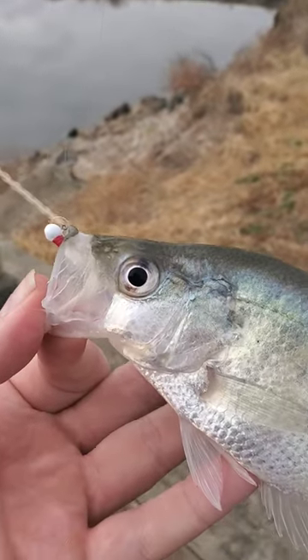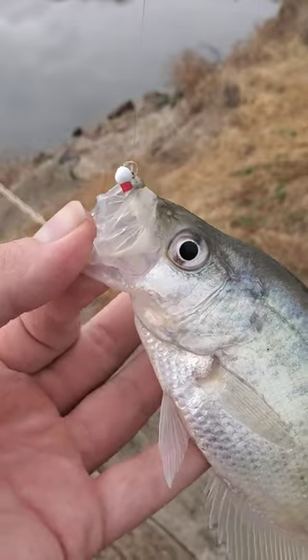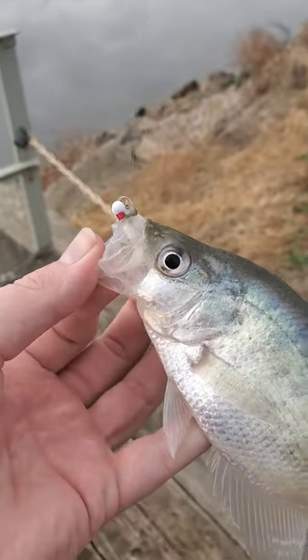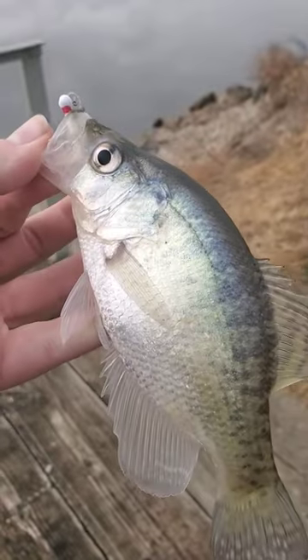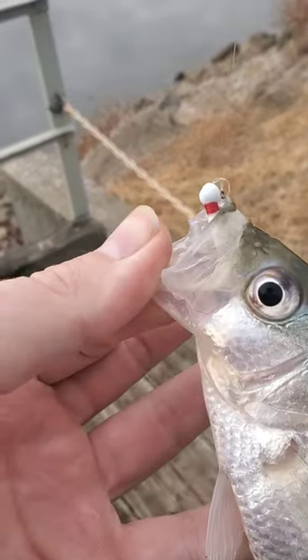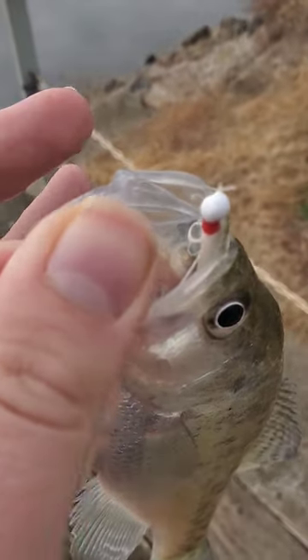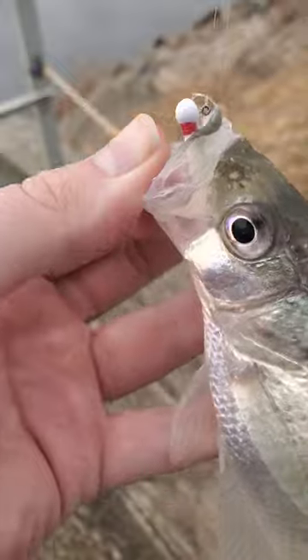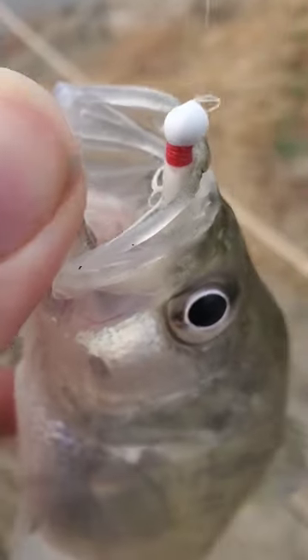Here's a crappie fishing tip for the fall, winter, or anytime it gets cold and the bite slows down. I was dropping soft plastics all day and that had been tearing them up lately, but the bite just seemed to go cold. I was packing up getting ready to leave and put on a much more lightweight jig — a marabou jig, more like what you'd use for trout — just white with red thread and a white head and white body.